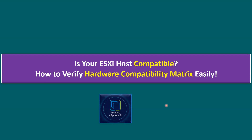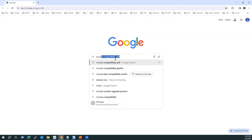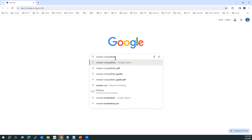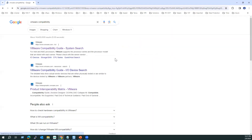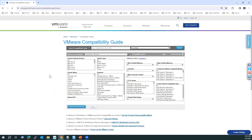Let me show you how to validate compatibility checks. Open any browser and type 'VMware compatibility' in Google — it will directly redirect you to the VMware Compatibility Guide system search portal. Using this official portal, we can see all hardware information and ESXi product release versions such as 8.0 Update 2.